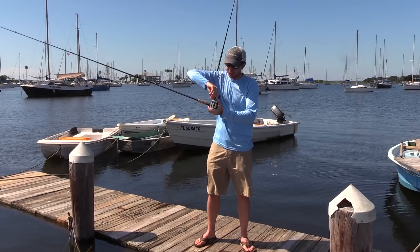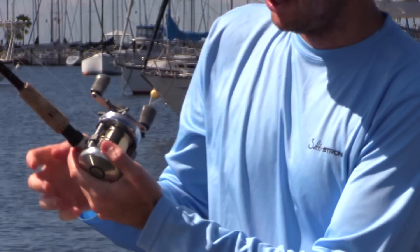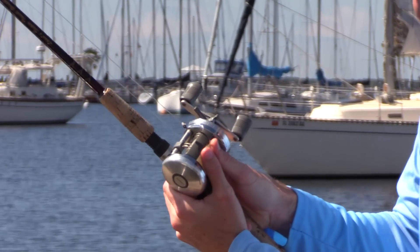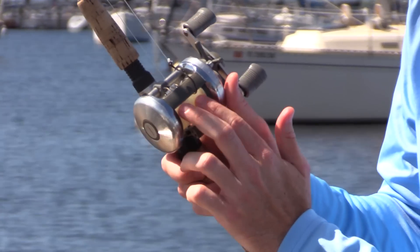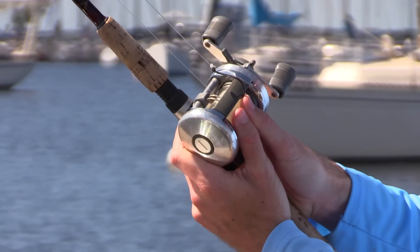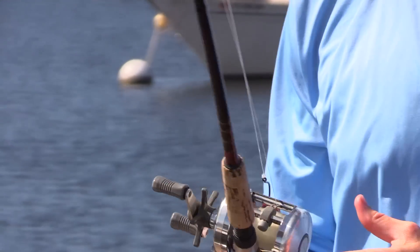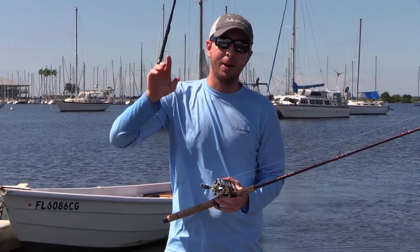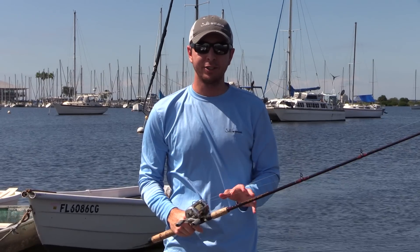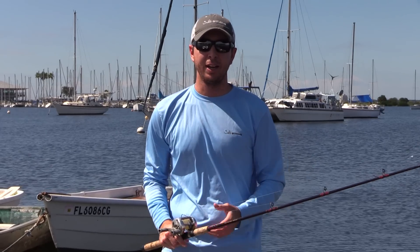If you're using a baitcasting reel it's the same premise — tighten the drag down as much as you possibly can. But you can't really grab the spool as easily on a baitcaster, so get both thumbs on it. Make sure your thumbs don't get stuck or damaged since the line will be ripping out. Push as much pressure as possible — eventually the line will break, and it'll always break at the knot, whether that's the line-to-leader knot or whichever knot is weakest. You'll get your line back and the fish won't be dragging a ton of line.